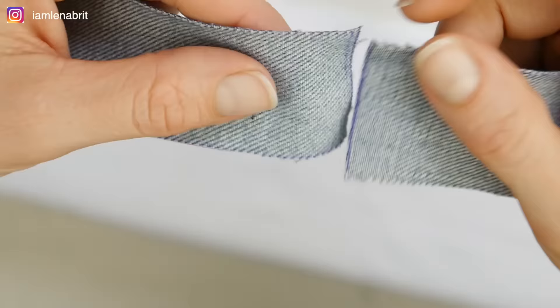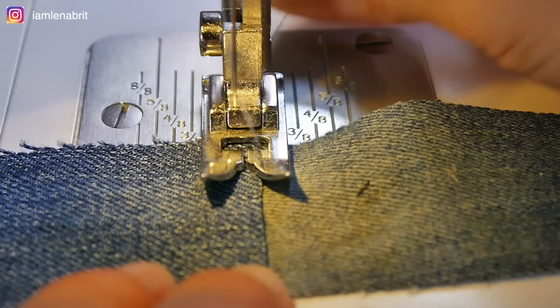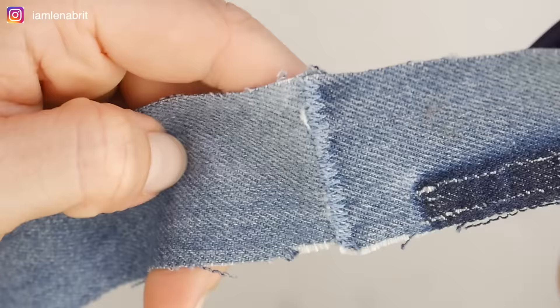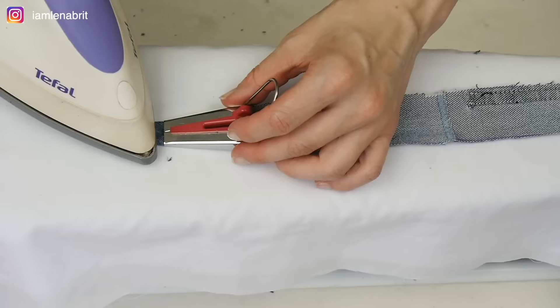I connect the tapes using a zigzag stitch. Then I iron the tape using a special device.